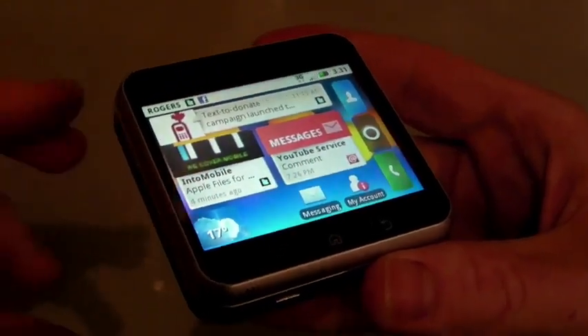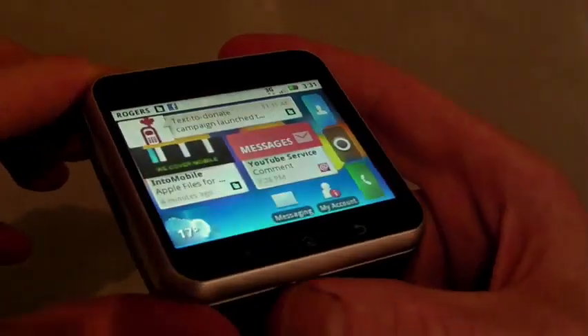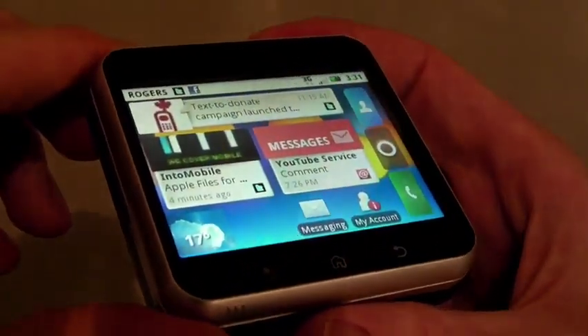This is a Motorola Flipout, a device that Rogers recently launched. We did a review of the hardware a few days ago — you can go to MobileSyrup.com and check it out.